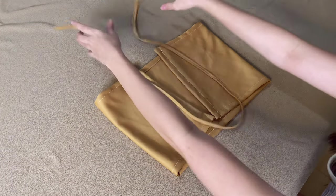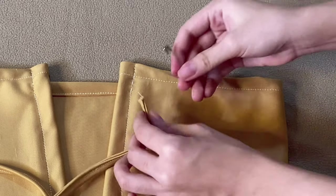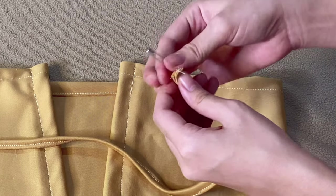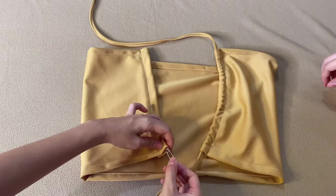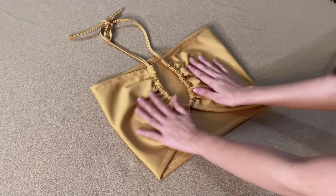Now what we are going to do with the drawstring is like this: first place a safety pin on one end and fit it through inside the tunnel-like opening until you reach the other side. So when you pull the ends, it will cinch up the fabric and it can then be tied up. And now we are done with the first top!